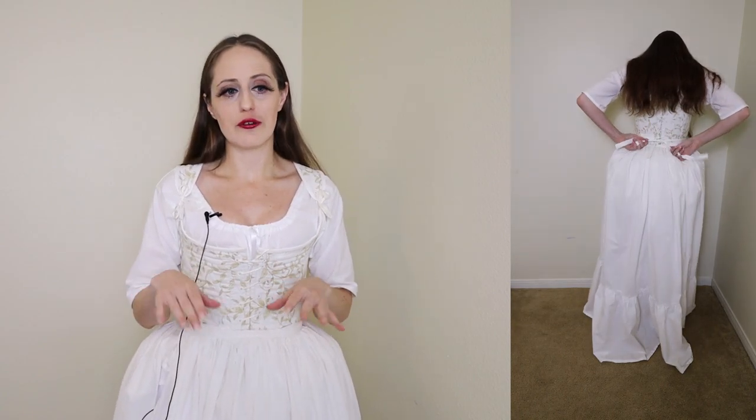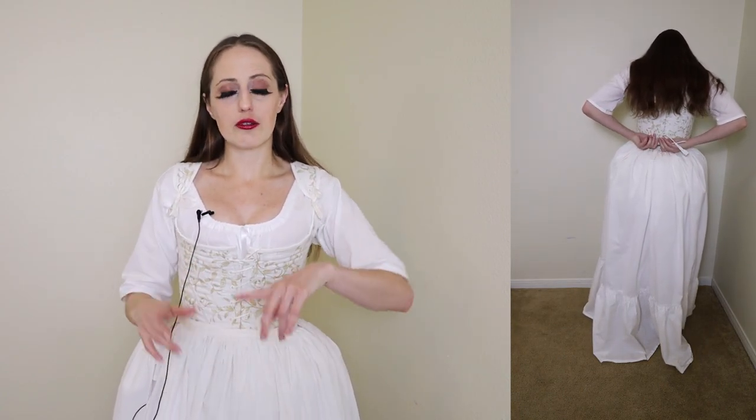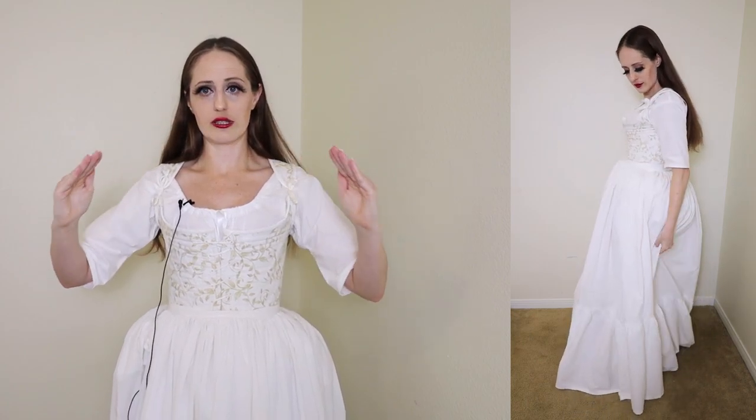This petticoat is actually a second one I made after the one in my prior video. The first one is the same length all around, but this one I made three inches longer in the center back. When I come to the sides it's the same length as the front panel, so I angled it at the top of that back panel before I gathered it up. That way it has extra length to go over the rump so it doesn't appear shorter in the back. Could I get away with wearing the other one under my gown? Probably, since the gown will be full length anyway.